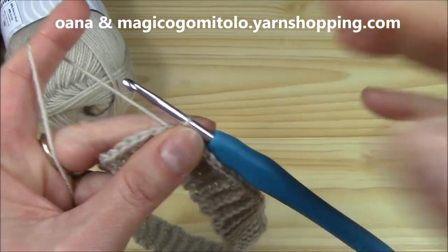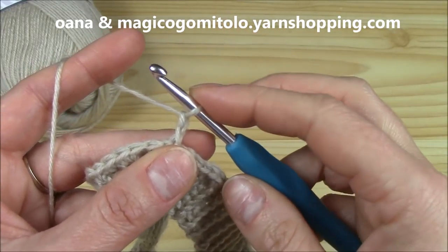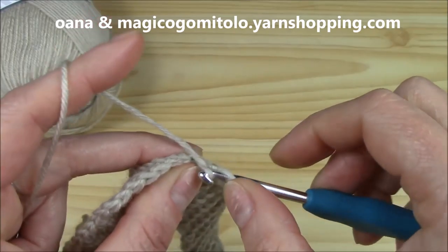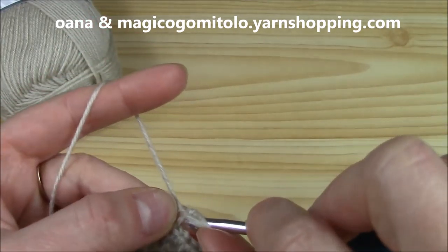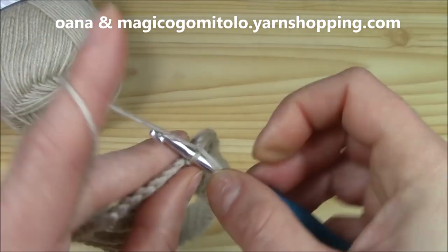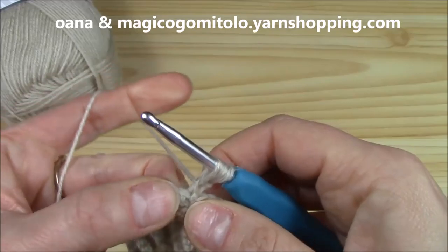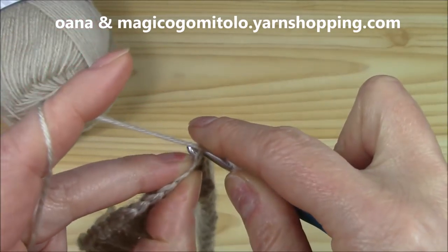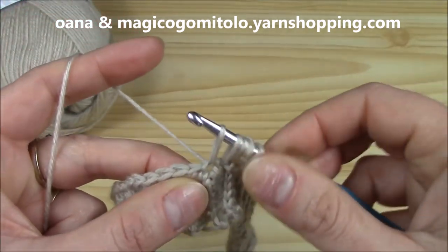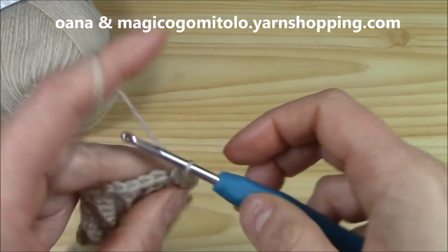Now let us begin with the daisy stitch or the star stitch. We will chain one and two — this is the first loop on the hook. From the second, we insert hook on the back of the chain and pull up a loop. Then, into the same chain, we insert hook into the other front loop and pull up a loop. Now we have three loops on the hook. I switched to the 4 millimeter hook. Here, where we slip stitched into the very first single crochet, insert hook and pull up our fourth loop. Then go into the next two stitches and pull up one and two. Now we have our six loops on the hook — yarn over, pull through all, and chain to secure.